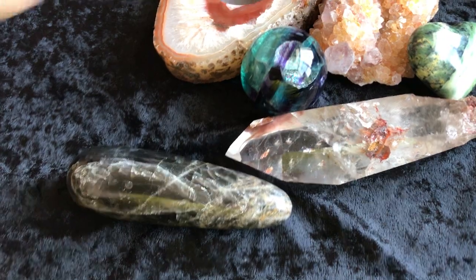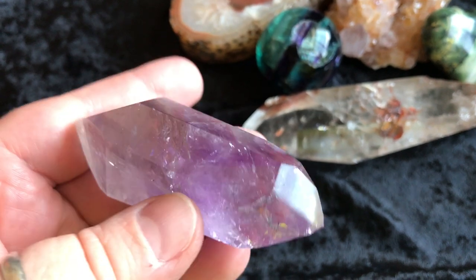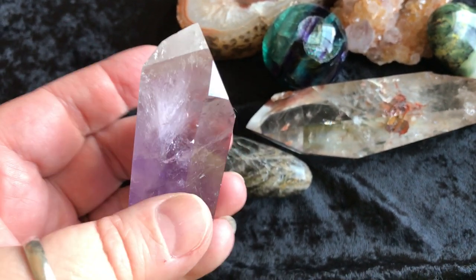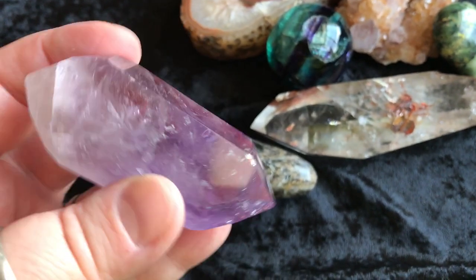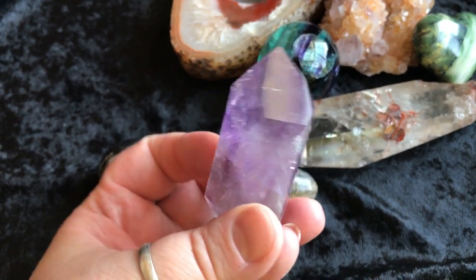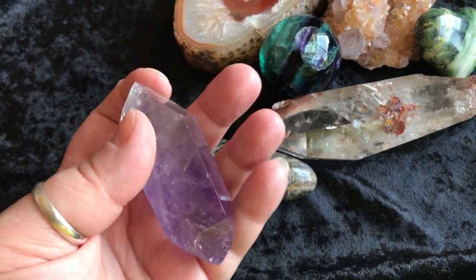And then next we have this double terminated amethyst. There might even be a little bit of smoky quartz in there — it kind of looks like it in this area — but I'm not sure. But it's gorgeous, look at the coloring on there. Really vibrant. There it is in my hand. Beautiful.